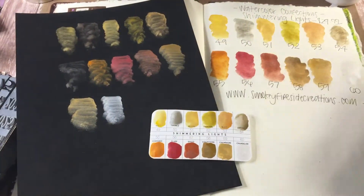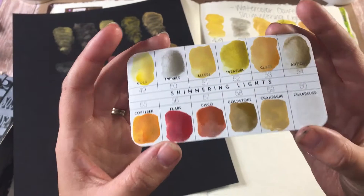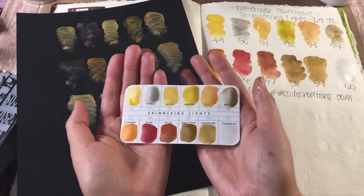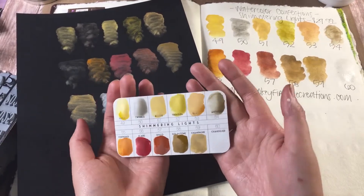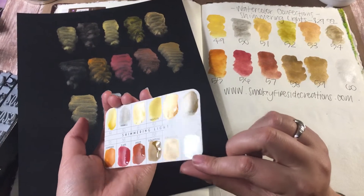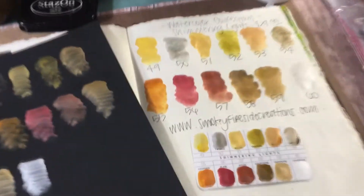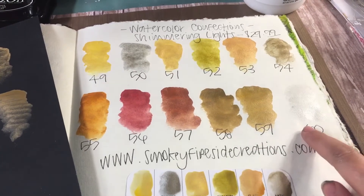This is what it looks like after I've painted it — it's most of the way dry. You can kind of see the sheen on these paints, and this color here is just like an iridescent white, which would be beautiful for snow. Let me zoom in — this is what it looks like, and you can kind of see some of the sheen and shine.